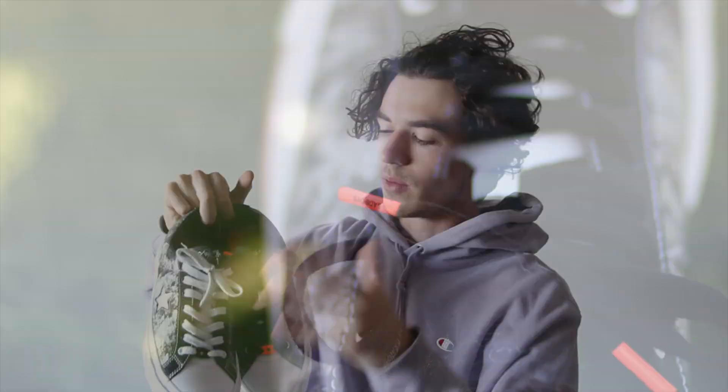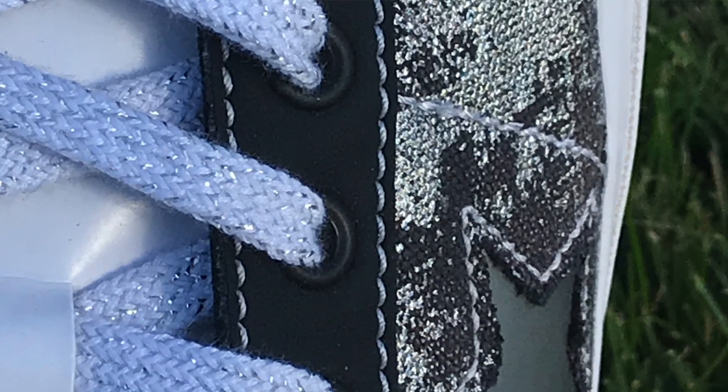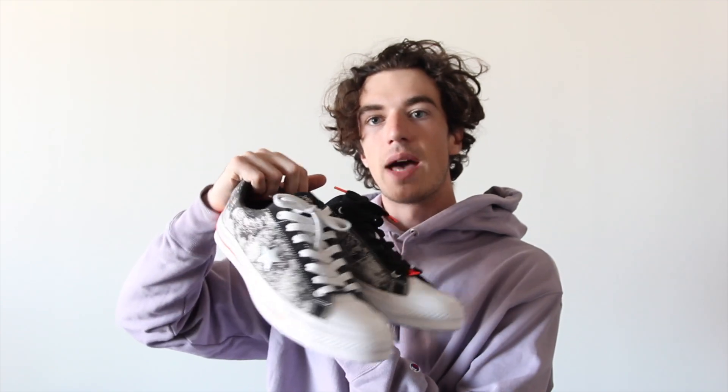Moving on to the shoes themselves. As you can see, they do come with two different laces — a black pair and then a white pair. The white pair does have some glitter sewn in with the fabric, so when you get up close it is kind of glittery. And then on the black pair, they have like one of these metal little accessory eyelet things — they always come on Air Force Ones. The white pair has a black little eyelet accessory thing. I actually think these shoes can pull off the glitter laces really nicely — it just works really well with the whole aesthetic of the shoe. You don't notice the glitter unless you're really up close, so I actually think the glitter laces look better in my opinion.